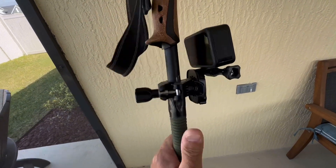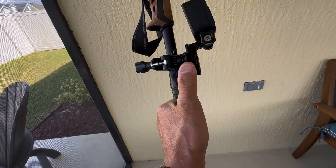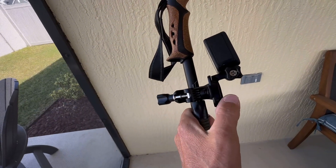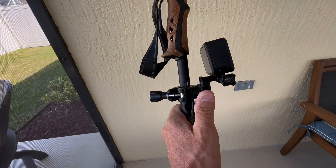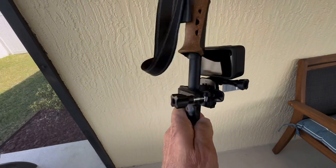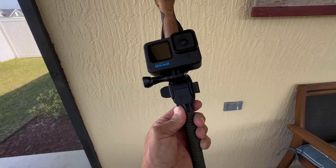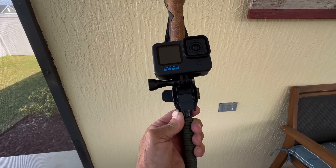You put it on the bike, but you want to get the one — the bike mount that has this little 360 piece with it. That way you can turn it, otherwise you won't have the camera in the right position. So the GoPro mount with the 360-degree lever is how I do it.